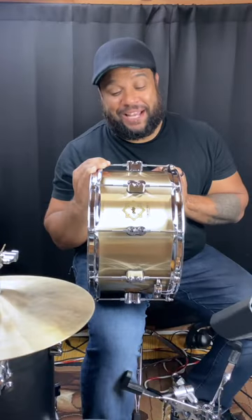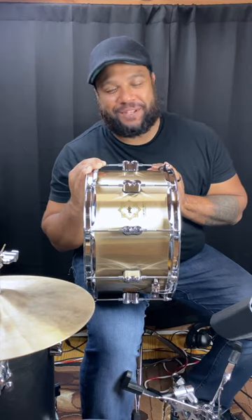Hey guys, Ben Satterly here and today we're talking about the all new 8x14 Concept Select Bell Bronze from PDP.